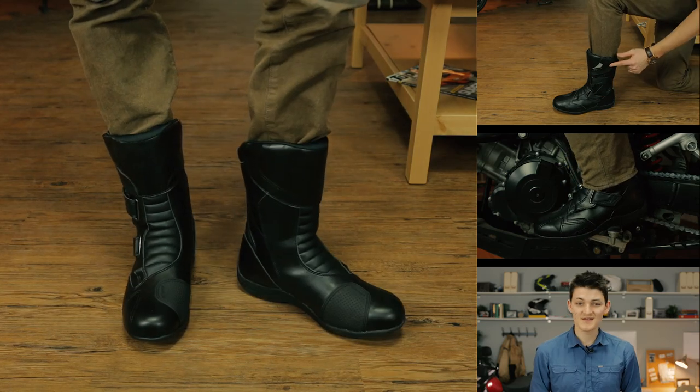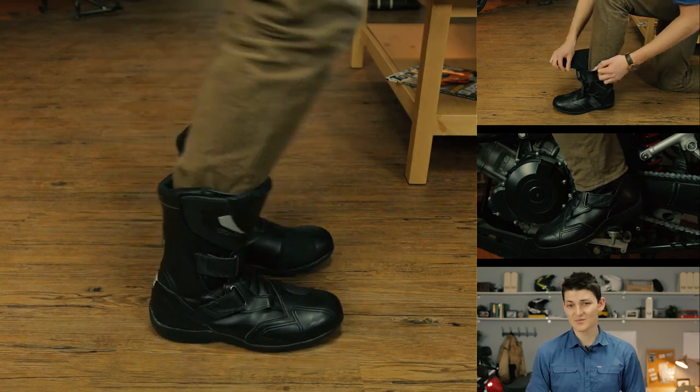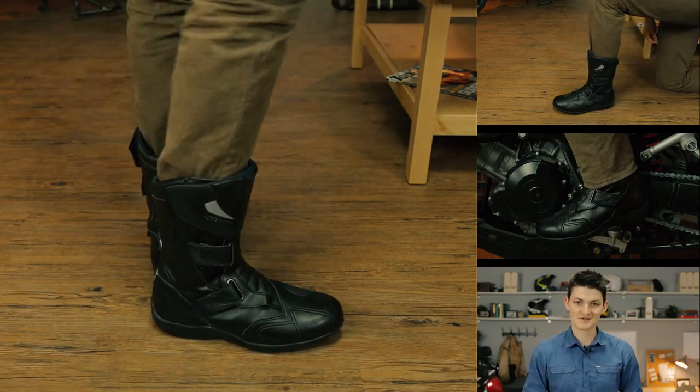Fitment-wise, the Roam 2 sizes just like a regular shoe, and it's bedroom-slipper comfortable right out of the box. Closure is done with three Velcro straps that give a pretty custom fit. Adventure riders always get hot and bothered over buckles, but for a softer shoe like this, Velcro is just as good.